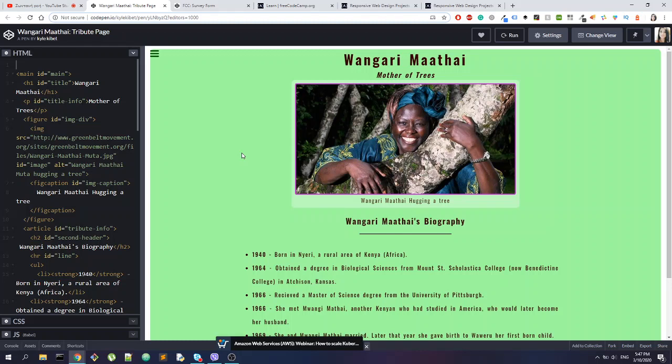Hello guys, I hope you can hear me. We will start with our first ever review — it's going to be from FreeCodeCamp, a project from FreeCodeCamp. The person who has done this project is Kyle, so thank you very much Kyle for being generous and sharing your page.